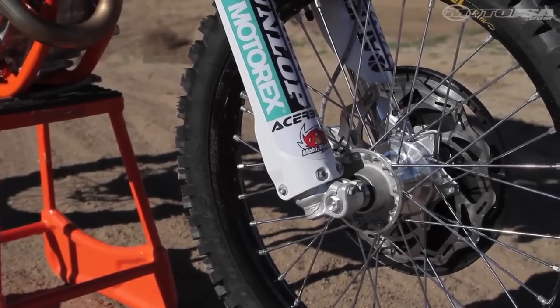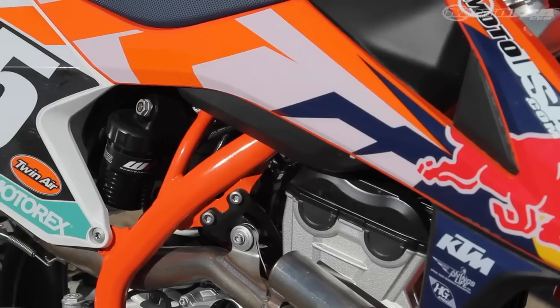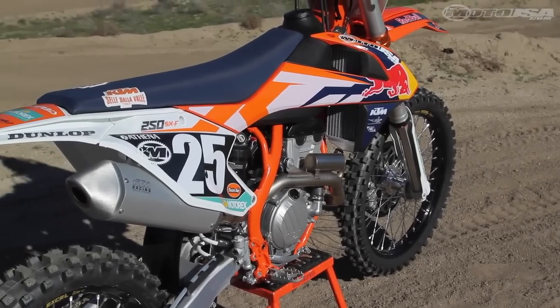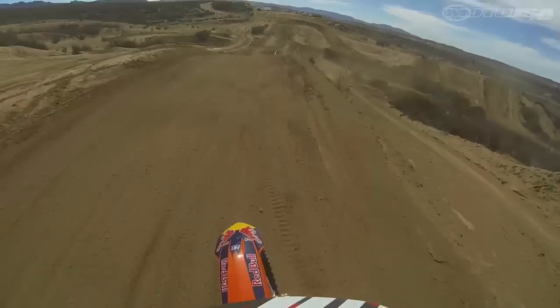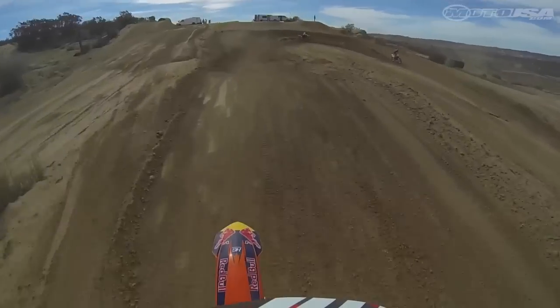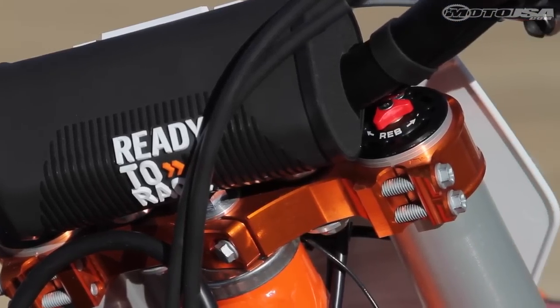The WP4CS forks received revised damping settings, while the WP Shock is all new, lighter, and overall 12 millimeters shorter. Rubber mounted handlebars reduce vibration and add to the overall front end comfort. The new lower triple clamp is designed with more flex for improved handling.